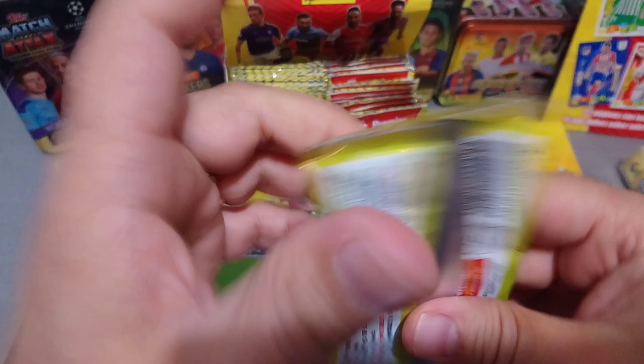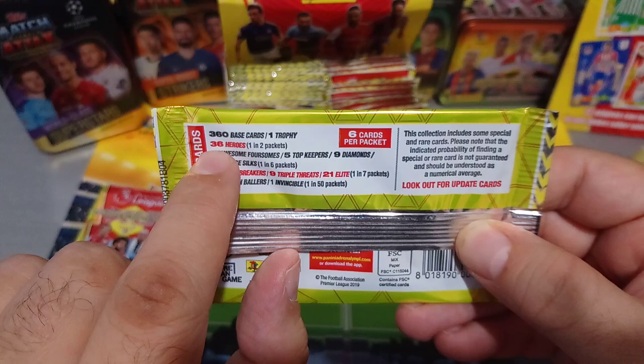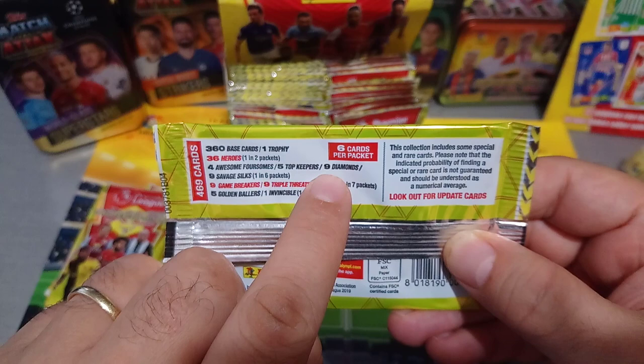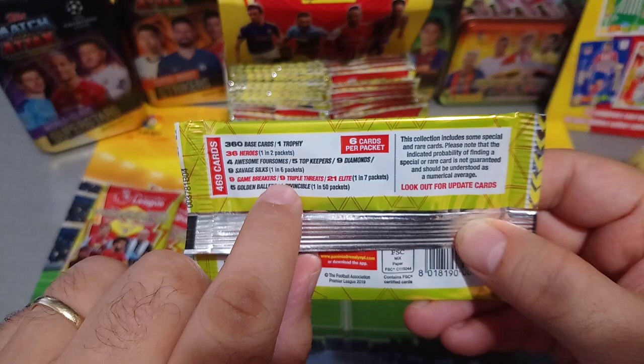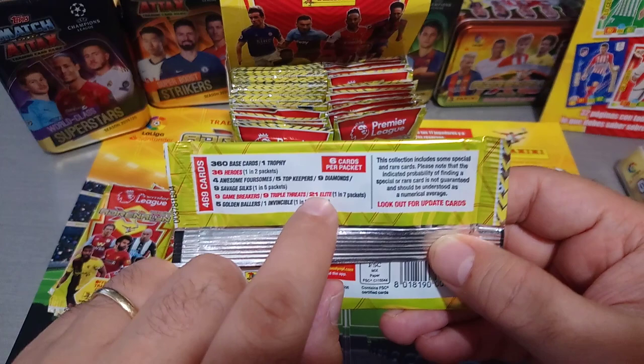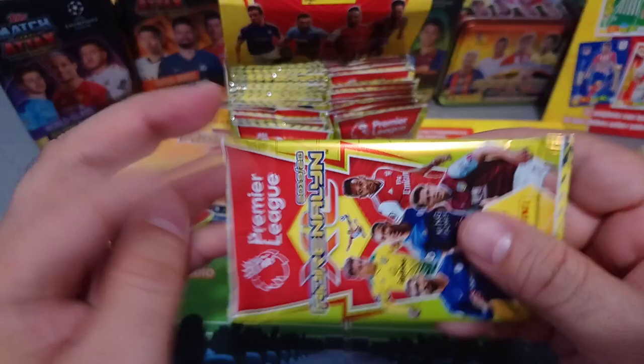The collection is going to have 469 cards. 360 are base, and one trophy. Six cards per packet. We've got 36 heroes one and two, four awesome foursomes, five top keepers, and nine diamonds. Four savage skills - I don't know who came up with that name, but that's pretty funny - one in six packets. Nine game breakers, nine triple threats, 21 elite. And five golden ballers, these are probably going to be like the 100 club. Invincible - these are going to be like the fans' favourite.